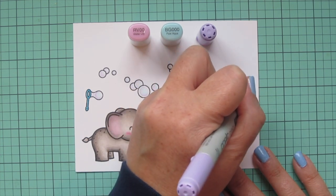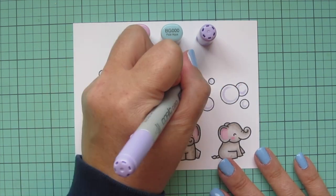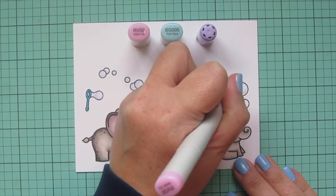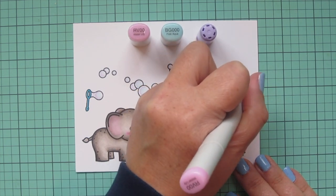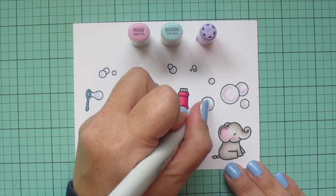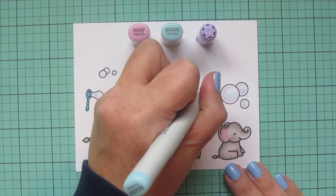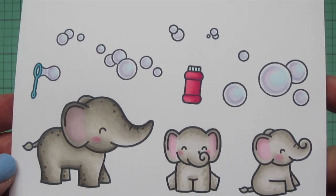I'll just finish coloring these last few little clusters. I'm so happy that there are so many different sizes of bubbles between the two sets — Bubbles of Joy and Scripty Bubble Sentiments — because you get a wide variety to fill in your scene and create a lot of movement. It's really fun to mix and match Lawn Fawn sets; that's one of my favorite things to do. Now that my coloring is complete, I'm going to trim all of these images out with their matching dies.